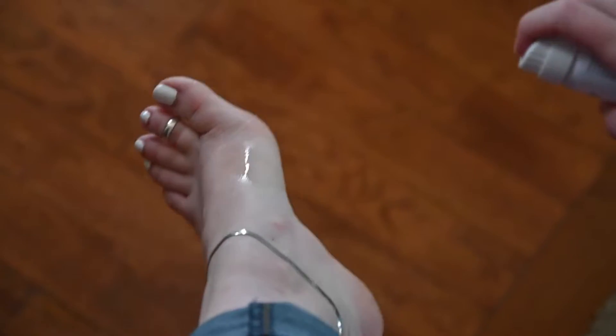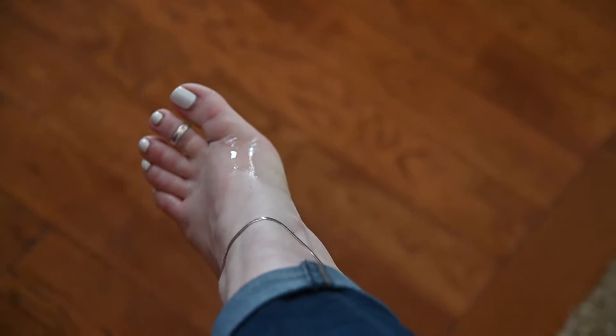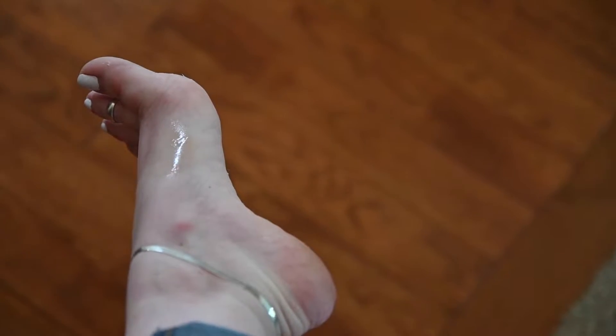Hey, it's Engineering in Heels back reviewing another Barefoot Scientist product. This is Preheels Plus, the version 2 of their original Preheels, which I have used and loved. All you do is spray this on your foot before you put it into a shoe that may cause you blisters, and you get 4-6 hours of blister protection.